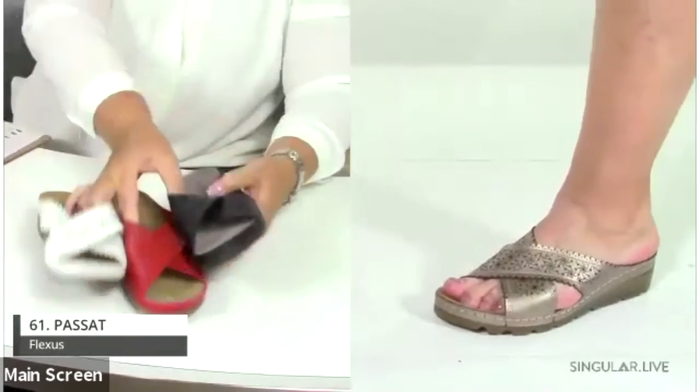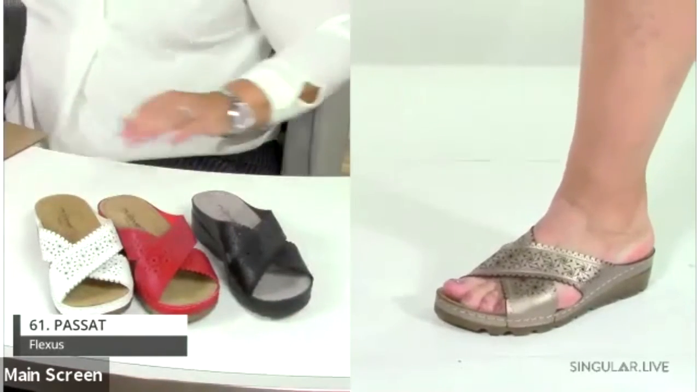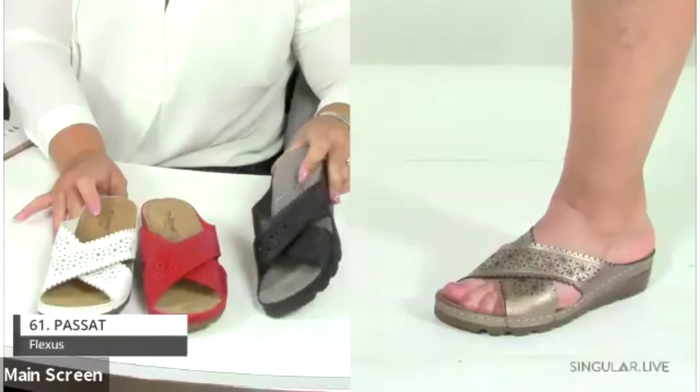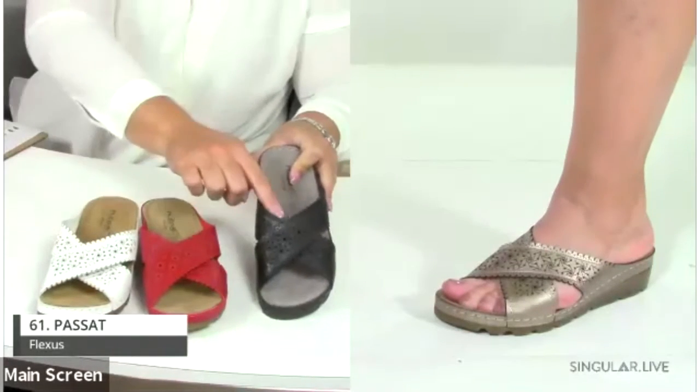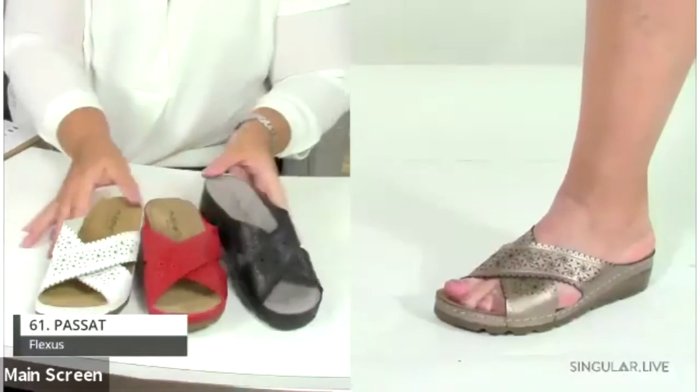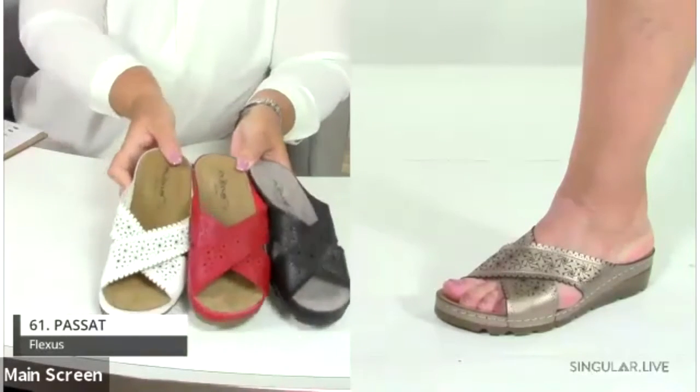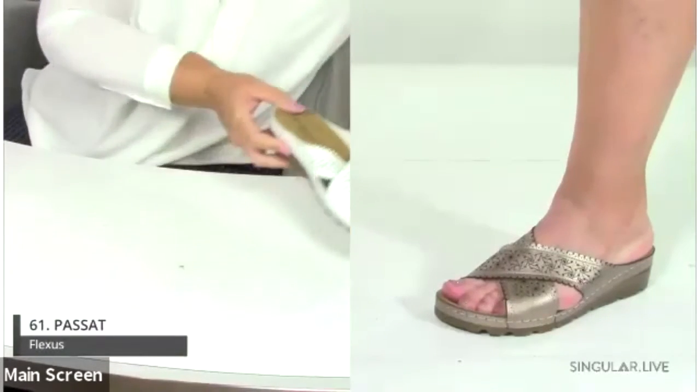Style Passat is a cross-band slide with cutouts and great pinking details, built with a leather insole and PU outsole.